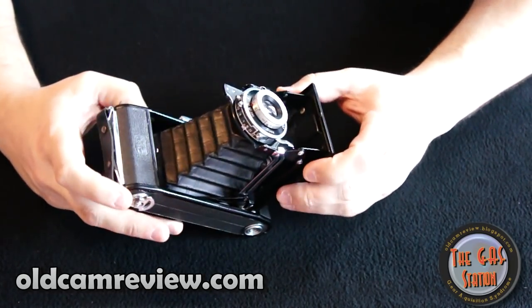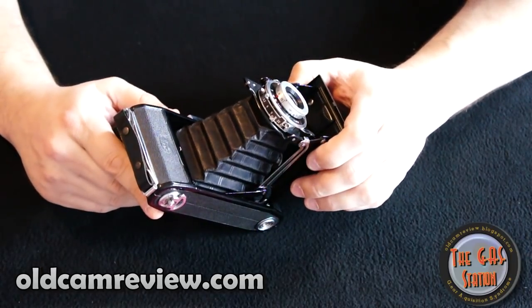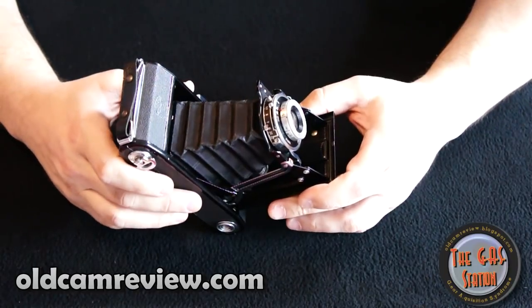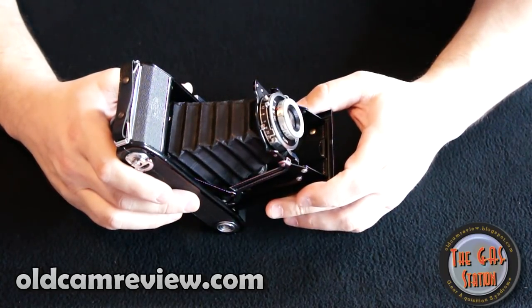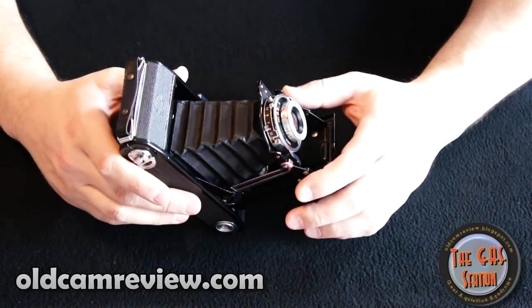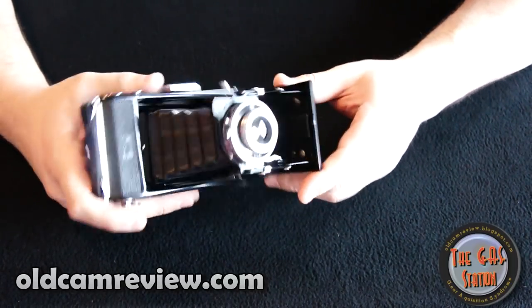This particular one is in very nice shape. I haven't detected any holes or anything like that, and the body's in great shape. I actually got this camera at the Photographica show for the New England Historical Photographica Society — I bought it at an auction there, and the camera's in great shape.